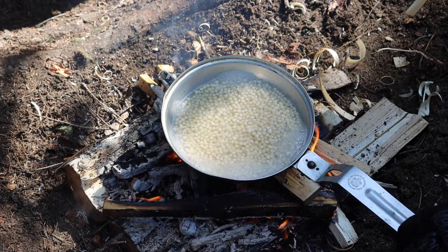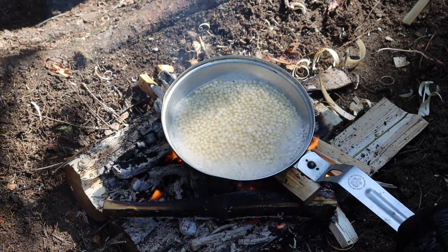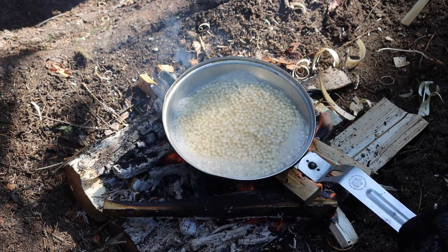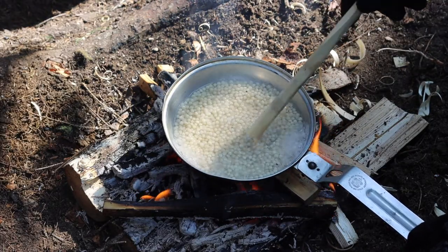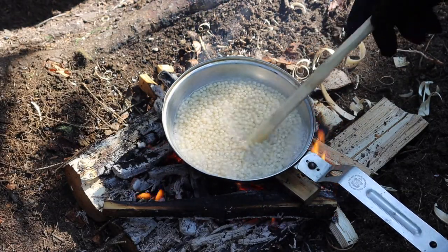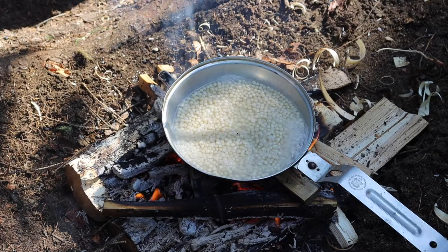There's also a pot nested in this system that you can utilize to cook up meals that require more boiling time, as opposed to more of a skillet-type meal.